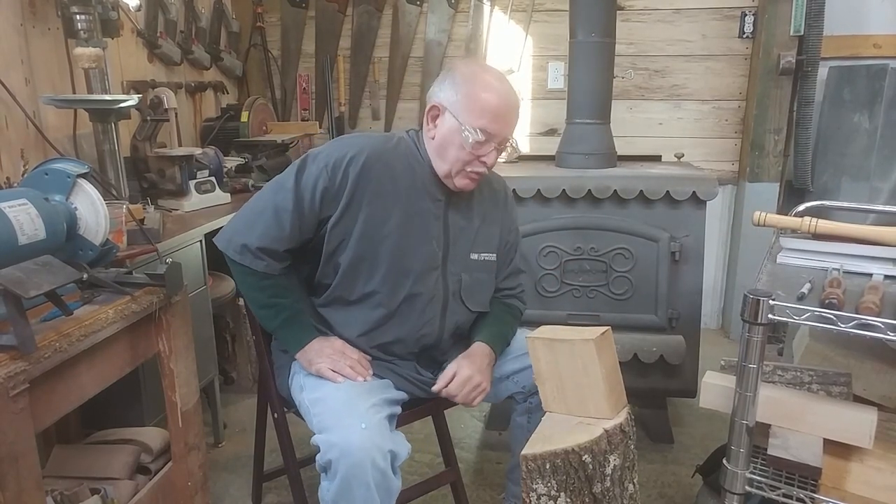Welcome to World Wood Shop. Today, we're going to talk about dry wood and wet wood, or green wood.